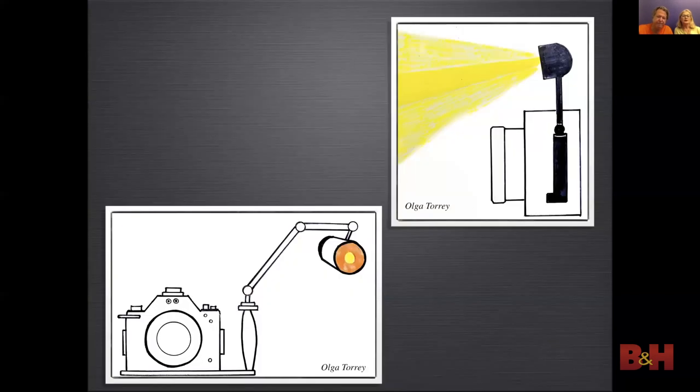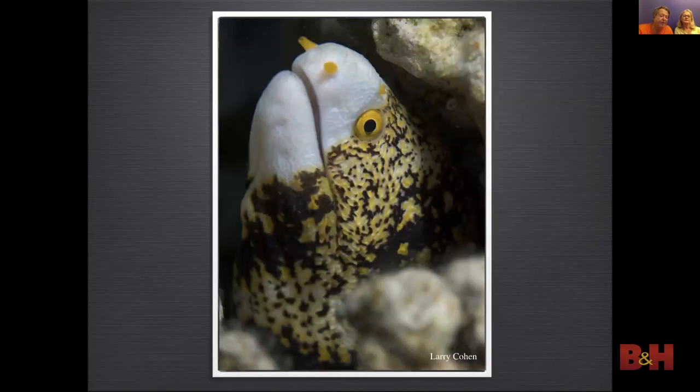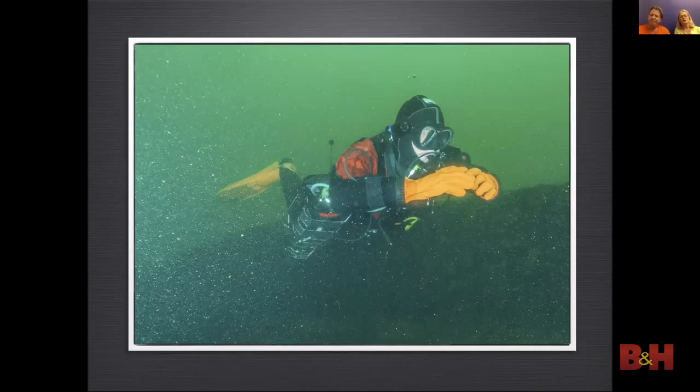When using one strobe, position it at a 45-degree angle and up high — there will be a shadow on the other side. Use one strobe if you have a low budget or one strobe stops working. I did this photo of a moray eel with one strobe after my strobe arm broke — it was easier just to use one. Everything looks 25% closer underwater, meaning photographers often position their strobes to light up where they see the subject — but that is not where the subject actually is. So they end up lighting the water column, which causes backscatter.